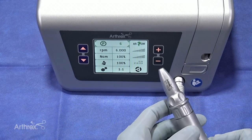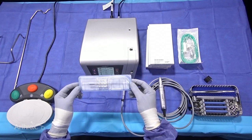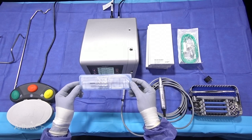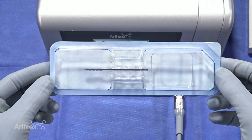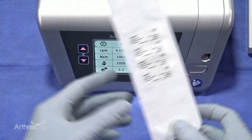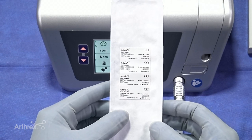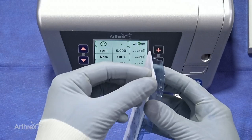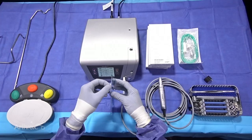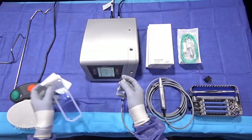Now we're ready to attach our burr. Arthrex offers various options of burrs specific to the procedures you'll be performing for minimally invasive surgery. This specific burr is for the calcaneal osteotomy — a 3 millimeter by 20 millimeter working length burr. These are all single-use sterile packed in a white box as simple peel packs. I'll pull it out and now we're ready to attach the burr.